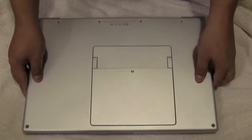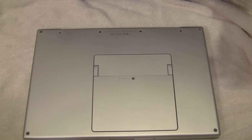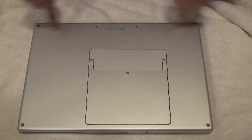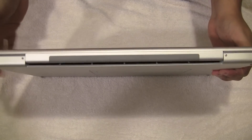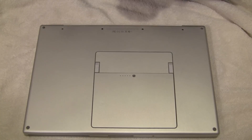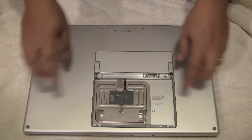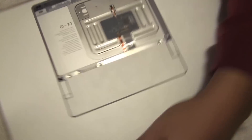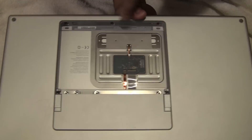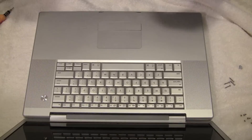Take your time when taking this apart. I'm going to remove all the screws and tell you briefly what I did. There are screws around the top, screws underneath the battery compartment, screws on the side, and screws on the back. Try to keep your work surface clean and organized because it's going to help when putting the laptop back together.